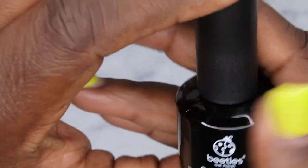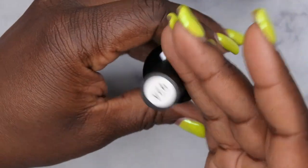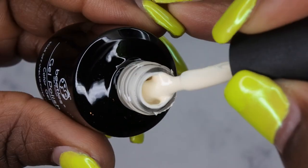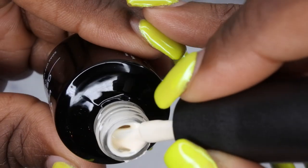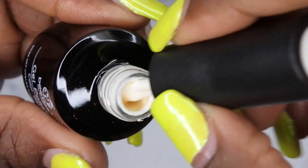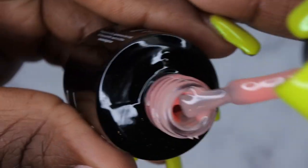Here are all the colors — these are 15ml bottles, so these are the big boys. Color 924 is a really creamy, soft yellow nude. 925 is kind of like a sheer pink nude.